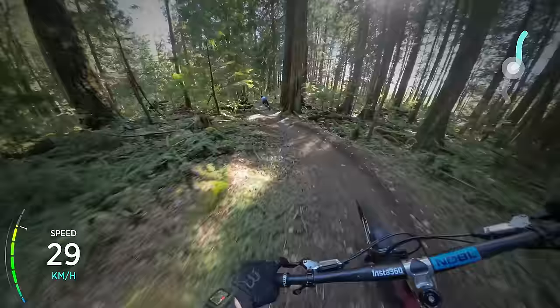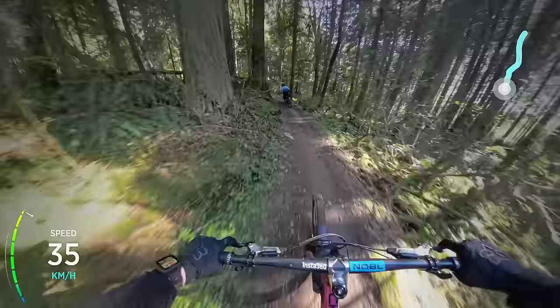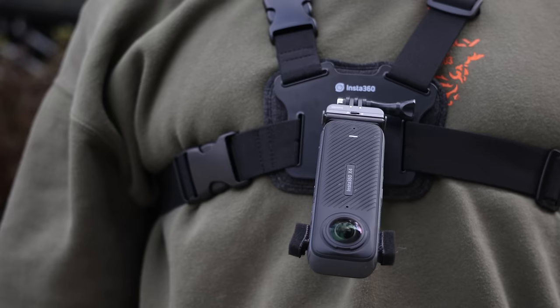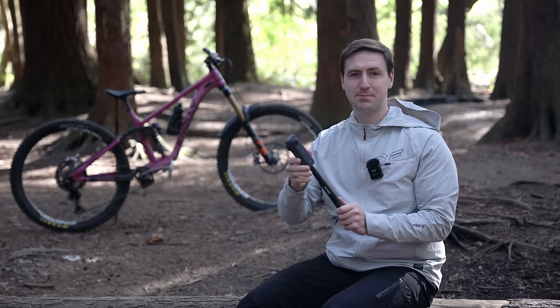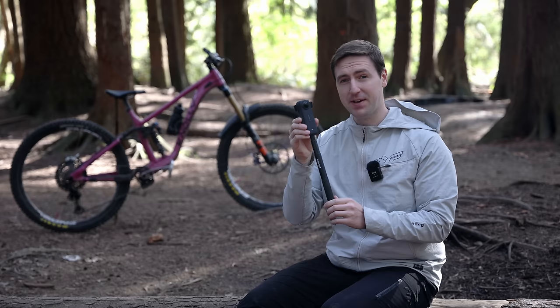Insta360 has a ton of accessories — if you do something you want to film they probably have an accessory for it, and I'd encourage you to check out the link in the description. There's still a ton more this camera can do: time lapses, star lapses, bullet time, and all kinds of things that very creative people are going to love. There will be plenty of other videos about this camera, but this is going to be my go-to for quite a while and I'm super pumped to use it even more.